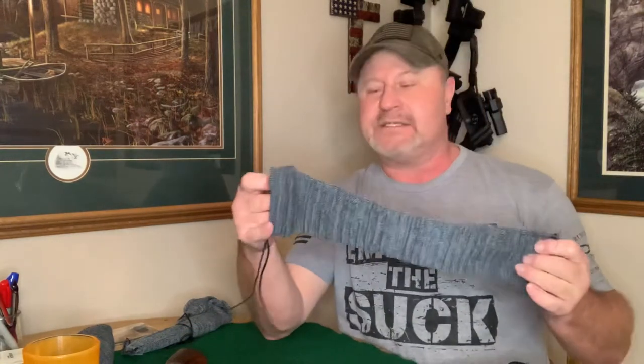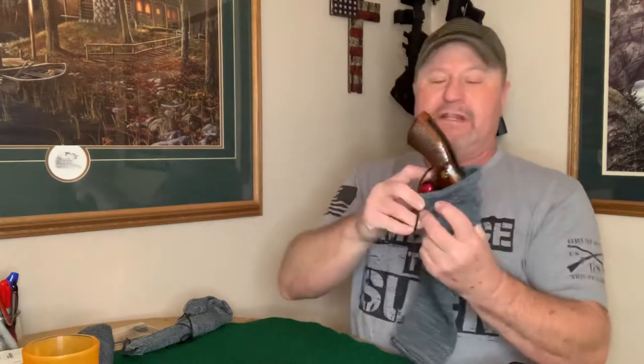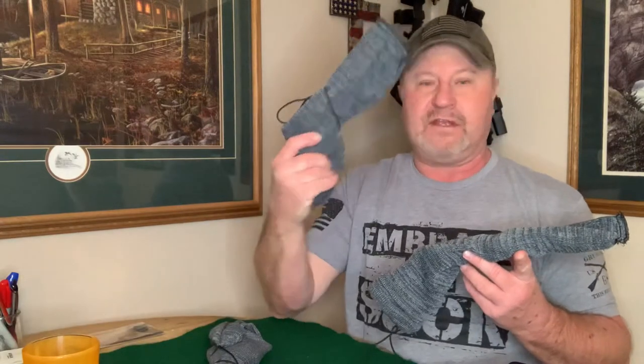What I do is put them in these gun socks. This is just a regular gun sock — it costs about four bucks. A lot of people ask why I'd do that, but these gun socks are silicone-coated, so they're coated with silicone and they really do a good job of protecting the firearm.